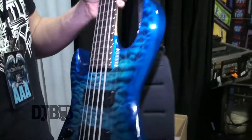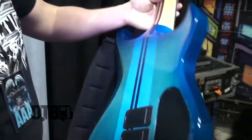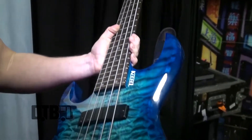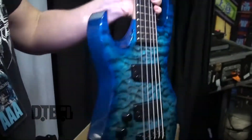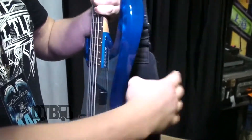Here I have my Kiesel VB5. It's custom made for me, to my exact specifications, by Jeff Kiesel and the crew. Elder body, purple heart neck through, quilted maple top — it's just a thing of beauty. Active pickups with an 18 volt split. Yeah, it's just absolutely beautiful.